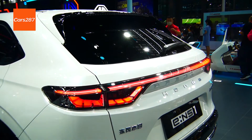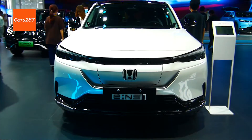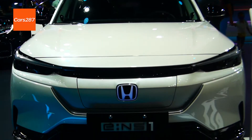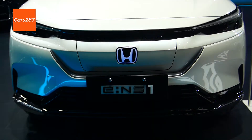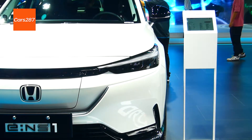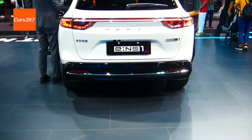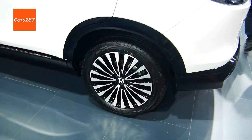The battery pack uses ternary lithium batteries provided by CATL. The Honda E also has strong acceleration in sport mode. The dimensions are 4,390 mm × 1,790 mm × 1,560 mm.